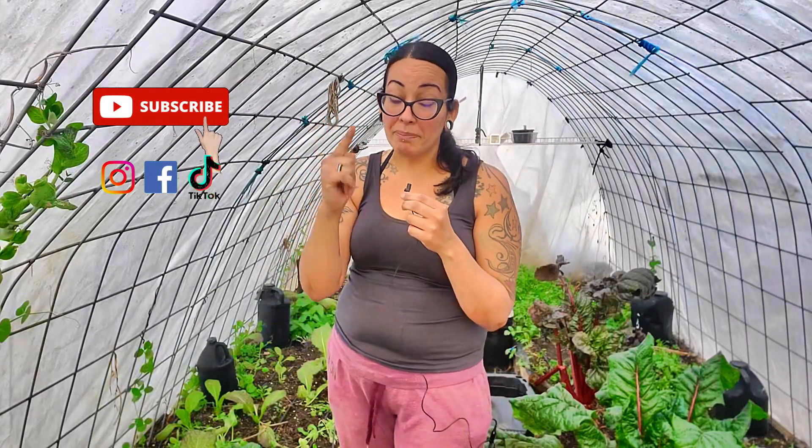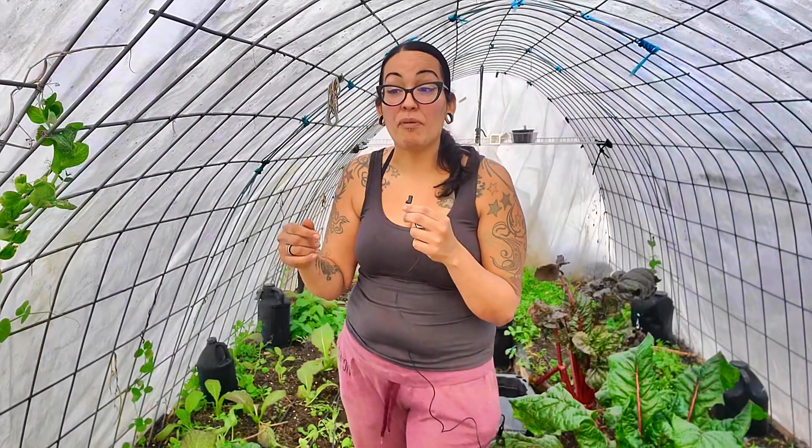I need this greenhouse to survive the entire wintertime with a little bit of heat. Can you believe that in Pennsylvania it's like 25 degrees at night right now? This whole entire week at nighttime is going to be in the mid-20s. So this is a great opportunity to start experimenting right now before the full-blown winter hits. I've got to find a way to heat this sucker up.